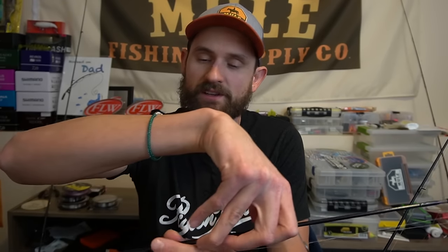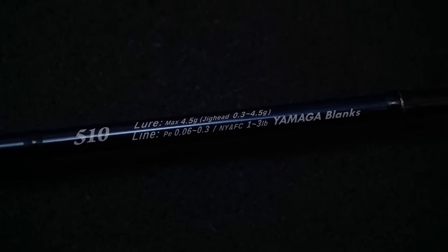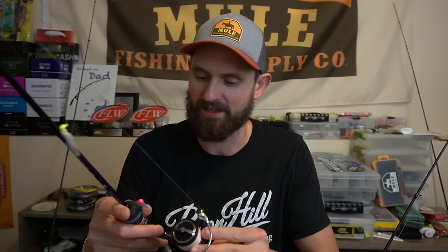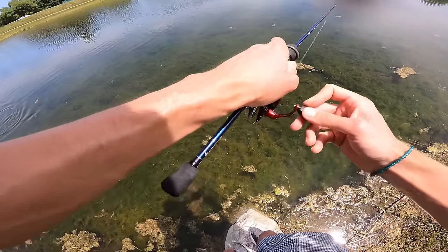The next rod is the Yamaga Blanks Blue Current 3. This was a gift to me. It's 5'10" — it doesn't necessarily feel super short, but it acts so great on the water. I love how fast it is and it's just so, so lightweight. When I want a true ultralight experience, something compact, portable, and comfortable to fish with, this is usually what I grab. It definitely maintains a fast action and does not have a solid tip, which I'll talk about with the Dobbins next. I really, really like this rod.